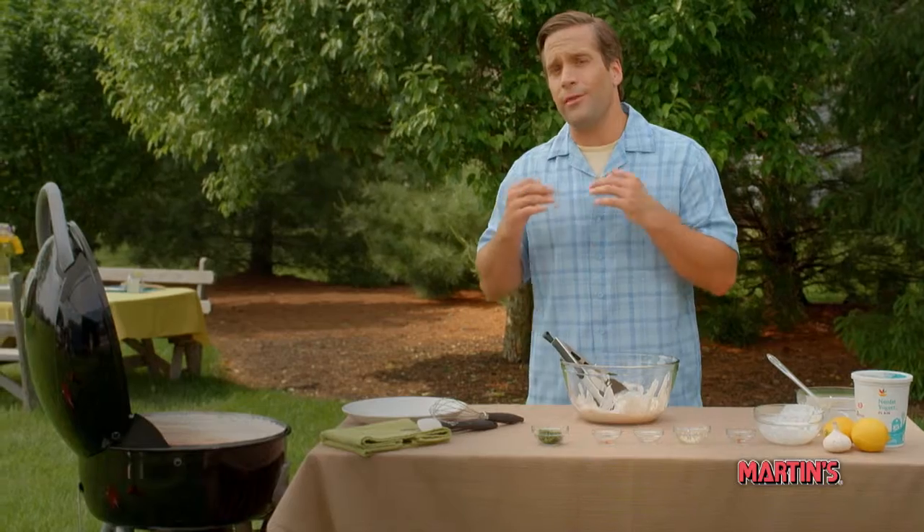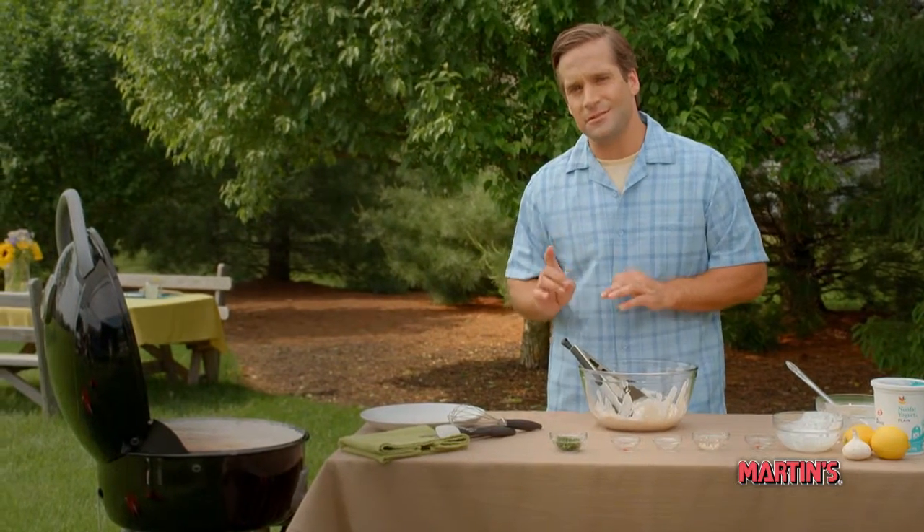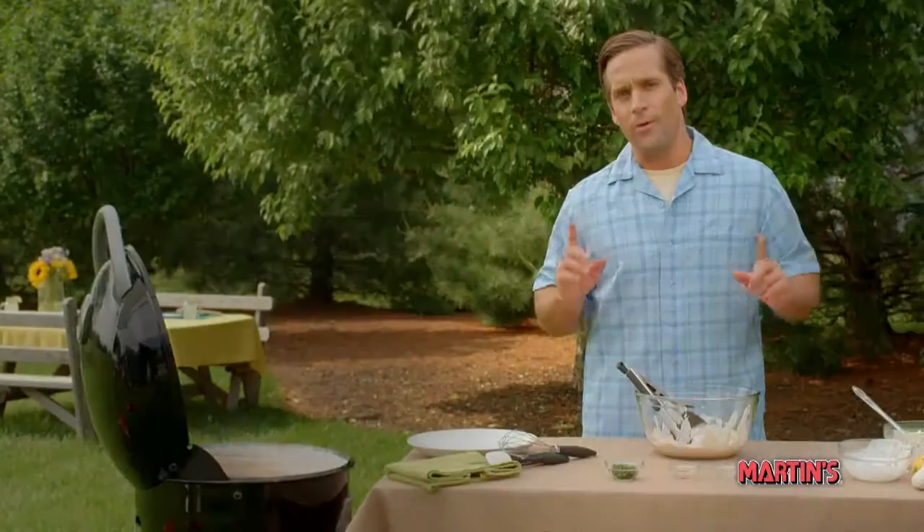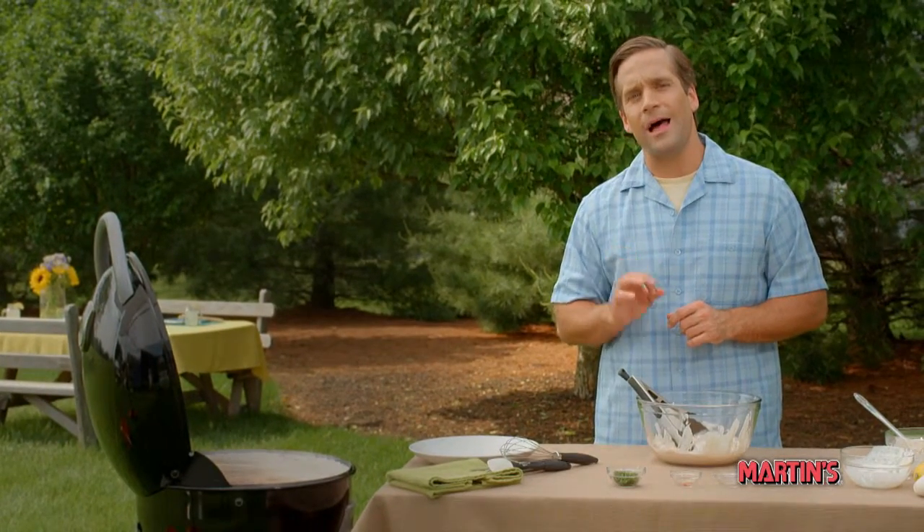Remember, if you want to let it marinate longer than 20 minutes, it's safest to return the marinating chicken to the refrigerator. Now, we're going to let the chicken marinate for at least 20 minutes, and if it's a hot day, complete this step indoors at room temperature. While that's happening, we'll preheat the grill to medium-high heat.